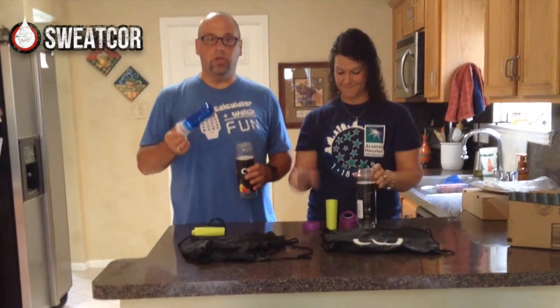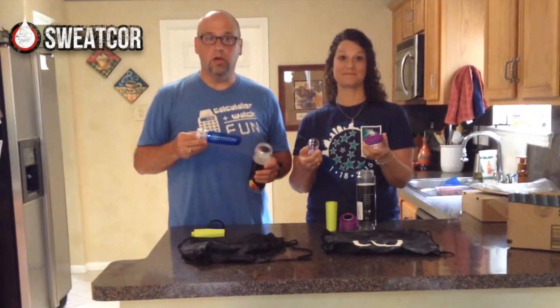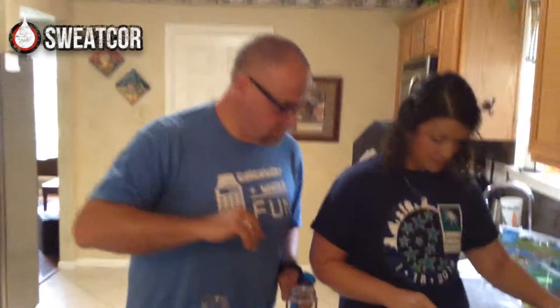We're going to get some fruit, mix these around, kind of play with it, and we'll be back with our thoughts. Can I take some strawberries? You can do strawberries. I'll do lemons.